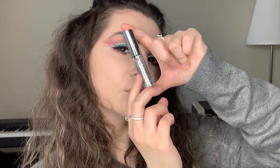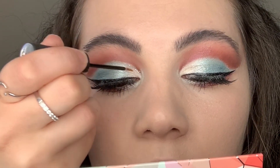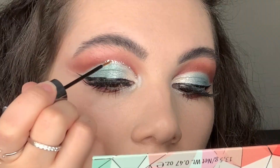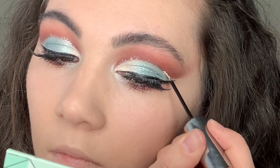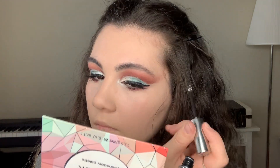Now it's glitter time! I'm going to be using the Urban Decay Heavy Metal Glitter Eyeliner, and I'm just applying it on my cut crease area. To be honest, I love this product so much — I have about seven liners. This glitter eyeliner helps make every makeup look more interesting, if you know what I mean.